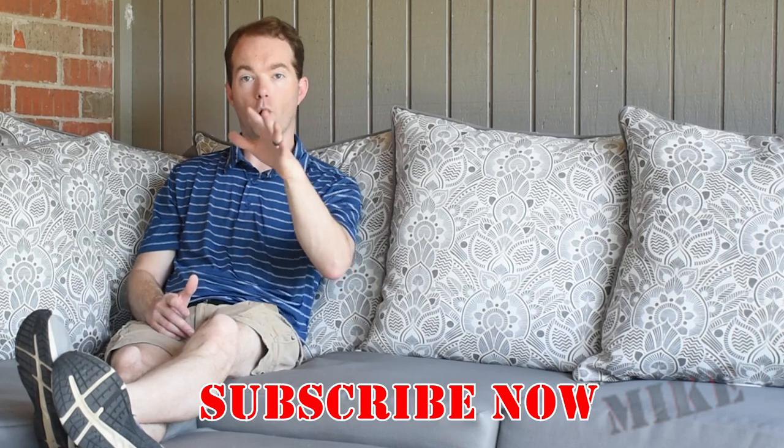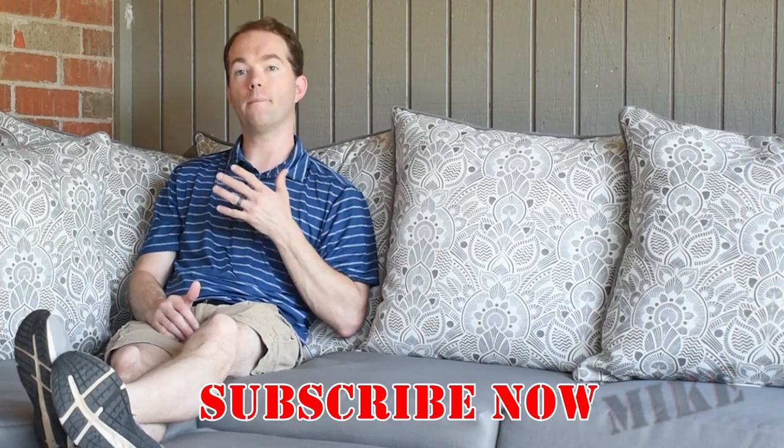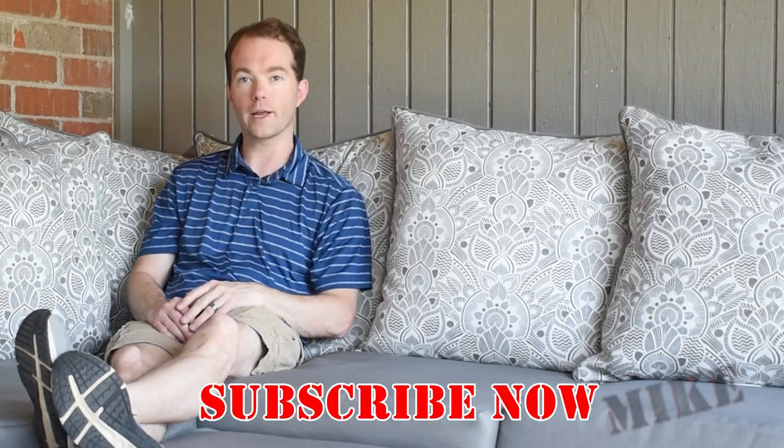Well, you can see it really wasn't all that difficult — a couple of screws, a lot of glue, and some cutting. If you've got some basic tools you can definitely do this yourself. Just don't be afraid to try. Go ahead and subscribe if you haven't already. I'm Mike Thompson and thanks for watching — I really appreciate it.